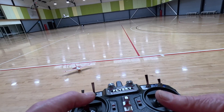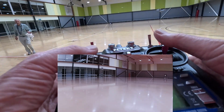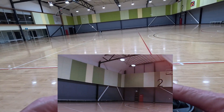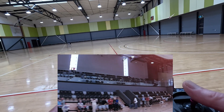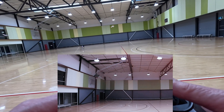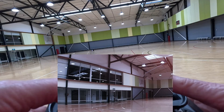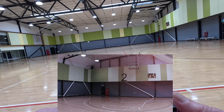It seems to be flying nice and steadily, which is good for the camera. Let's see what it looks like from the plane's point of view.